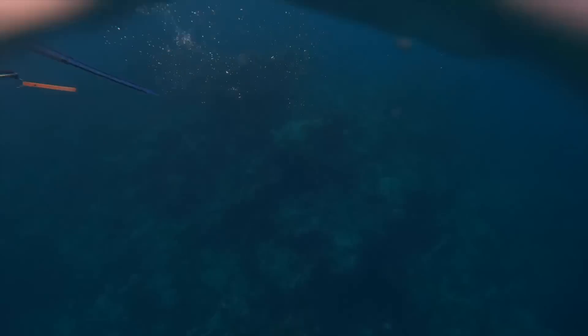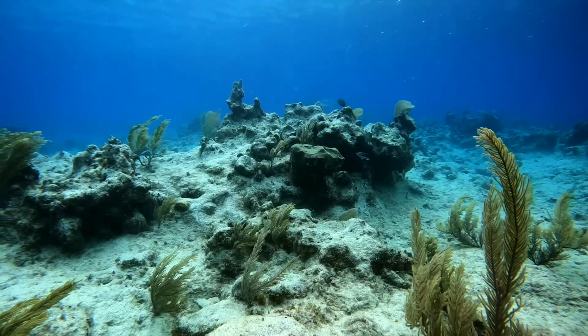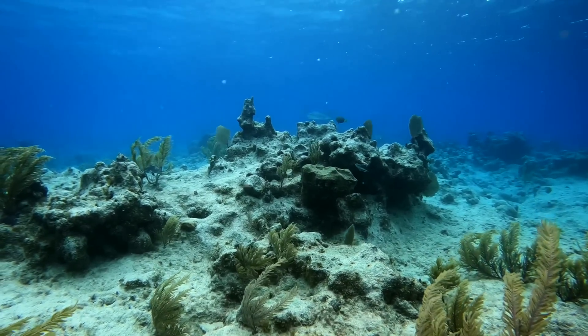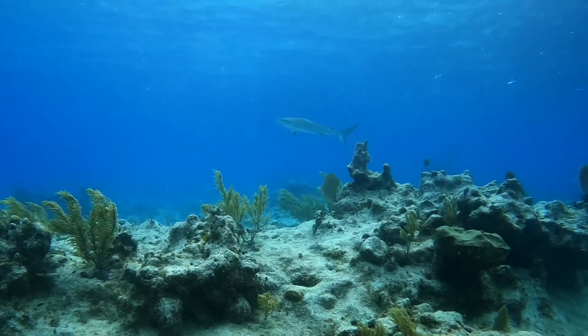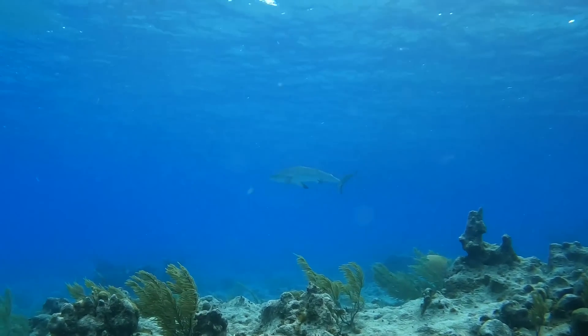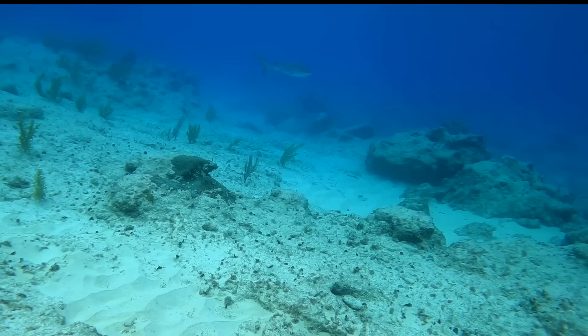The next day, Cole and I went out on another spearfishing mission. First, we tried some deeper reef, and then we moved into the shallows. We were in only about 10 feet of water when this reef shark swam up to us, and we noticed that it didn't have a dorsal fin. It looked like maybe the shark was born without its top fin. Really cool experience and something really unique to see.